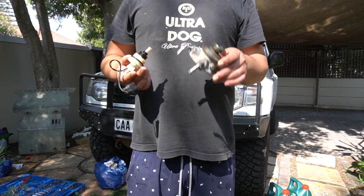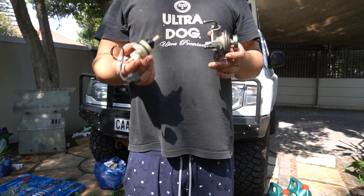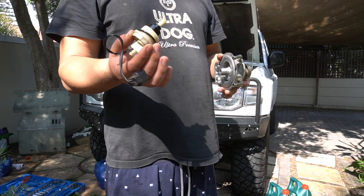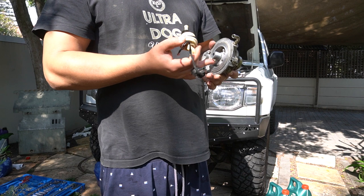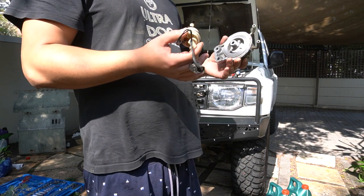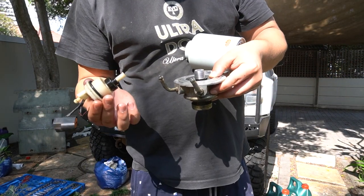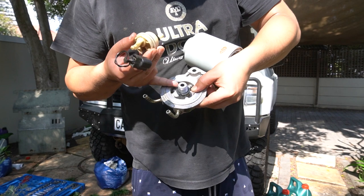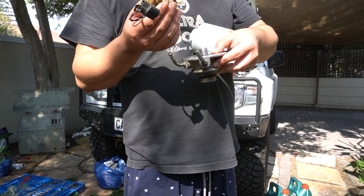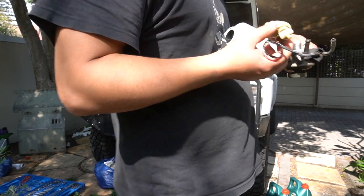We have the filter housing and the bottom pigtail off the car now. We're going to put on the new rubber O-ring at the bottom and another O-ring on the actual housing. Here we have the new O-ring on the bottom, the new O-ring from the housing, and the filter. We're going to put a tiny bit of oil on the O-ring just to make sure it seals properly, and then put it all together.